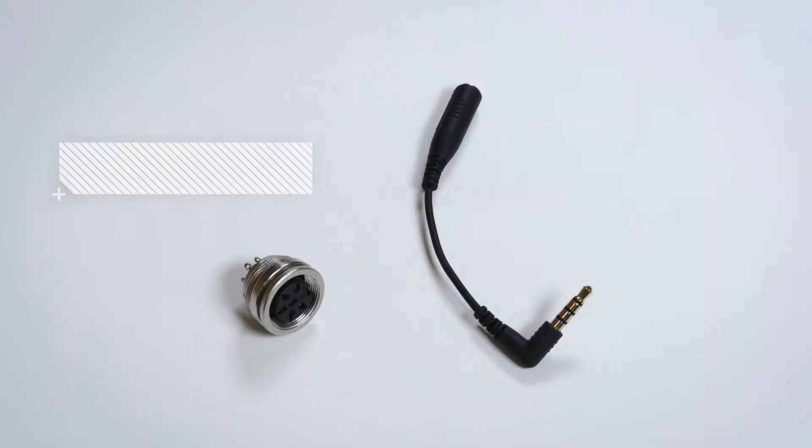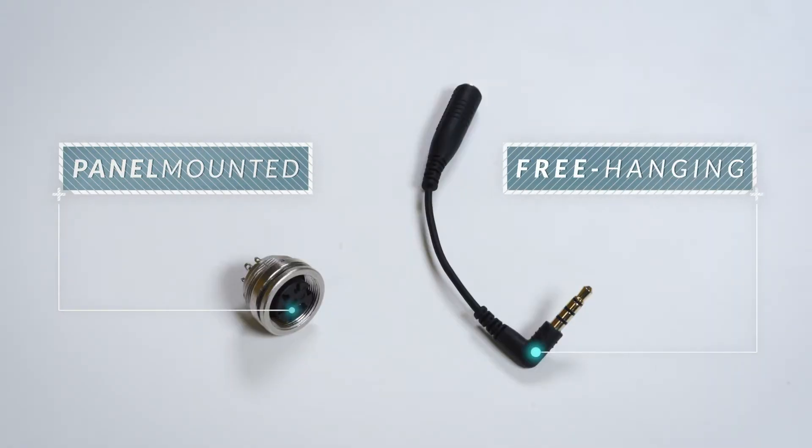But connector mount can also refer to the angle of the connector. Look at this simple connector — the angle of the contact can be straight, horizontal at 90 degrees, or even vertical. Other connectors can be mounted on panels or free-hanging.